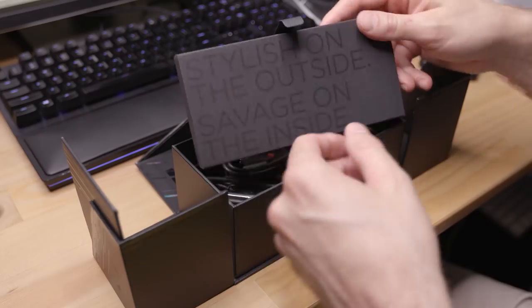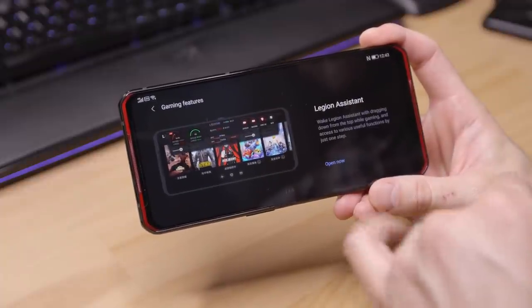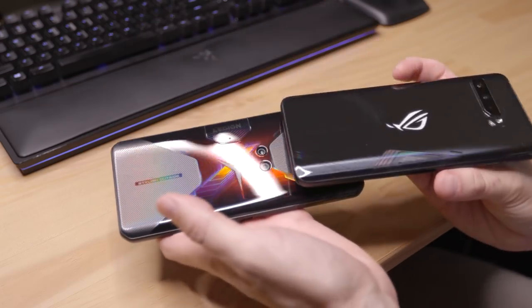Unfortunately it is not coming to the US and that really bums me out, because this is a pretty interesting gaming phone and yes, I still like gaming phones. What I want to do in this video is check out the packaging, get into the experience, show off some of the unique features it has, and then compare it to the ASUS ROG Phone 3 that I looked at a couple weeks ago. So let's dive in.